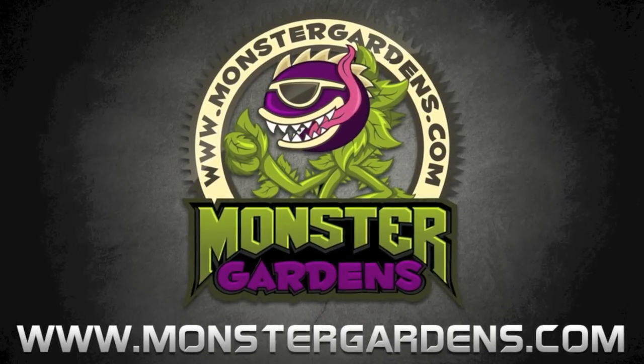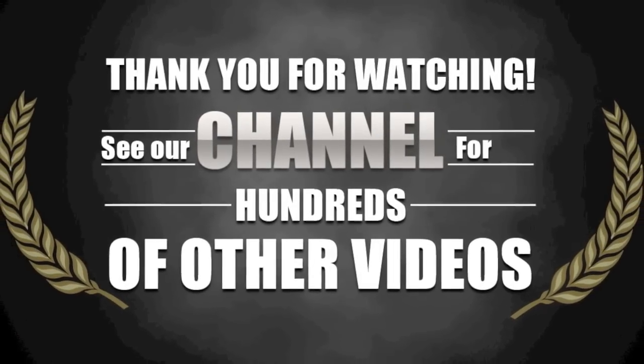All of the best grow products in the world are available at monstergardens.com. Please use the link below the screen.